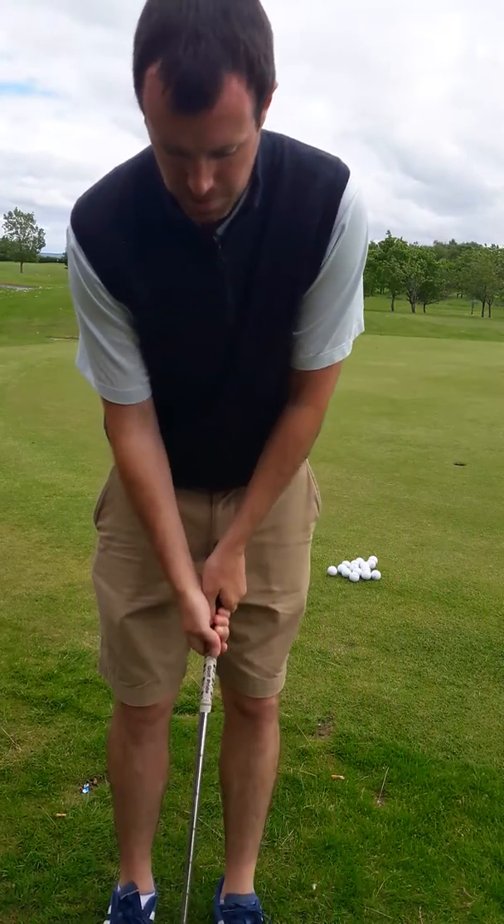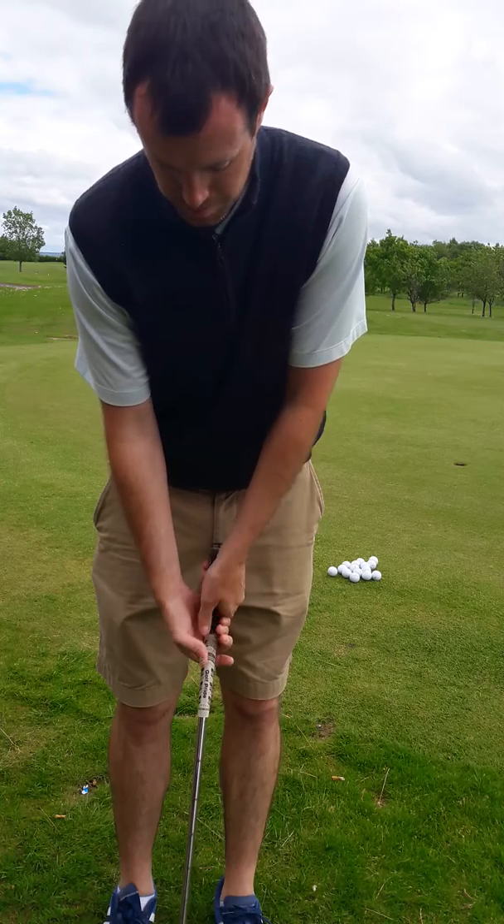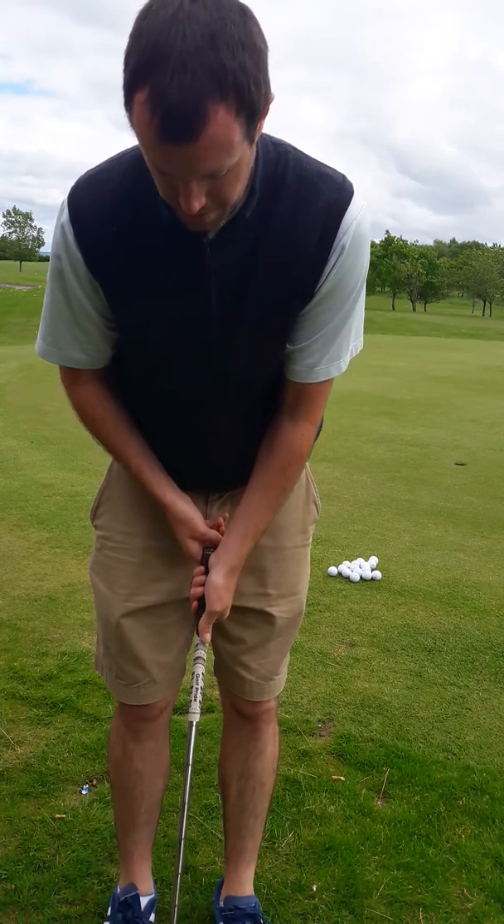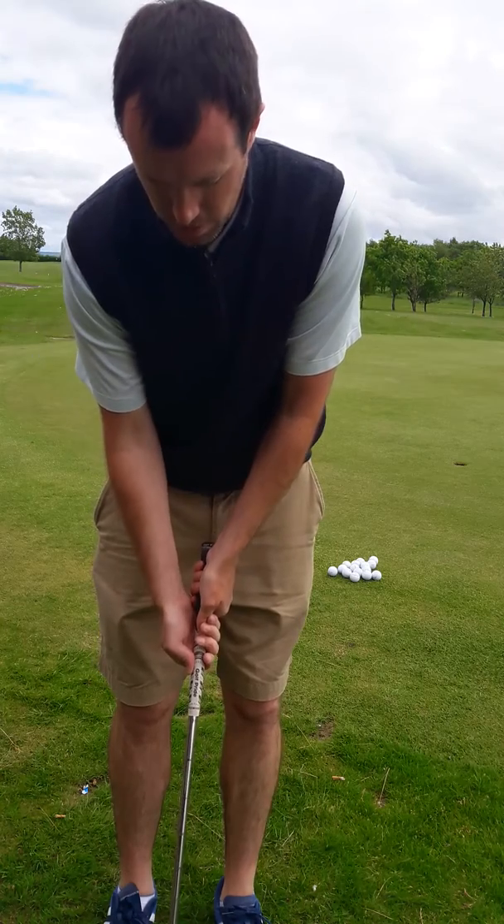New chipping technique — a chipping run, the Paul Runyon chip. Start with a very weak left hand, super weak, and a strong right hand.